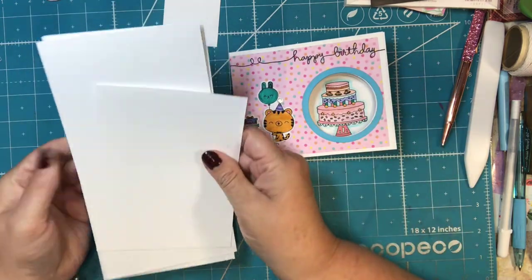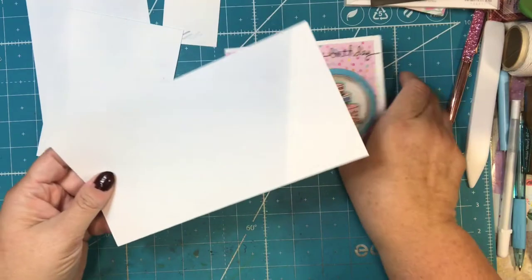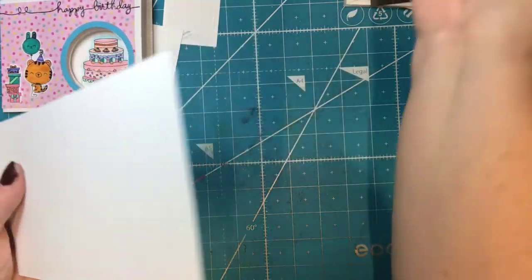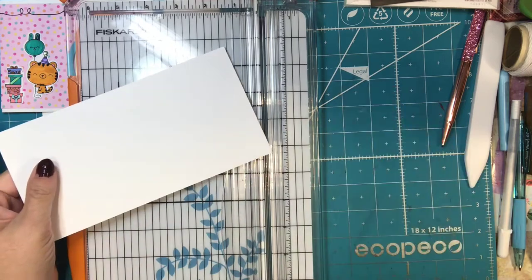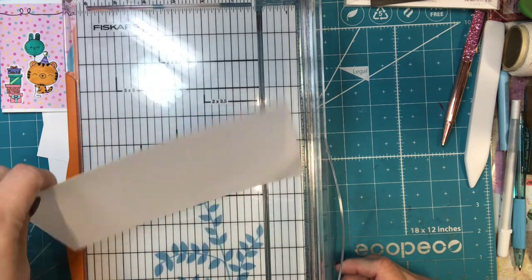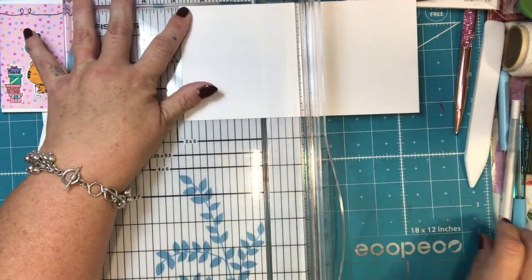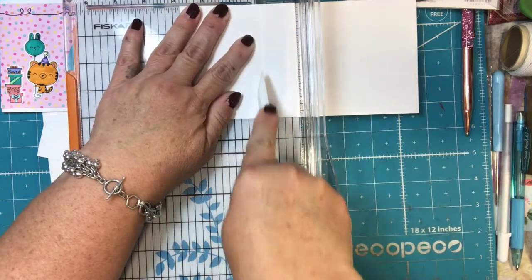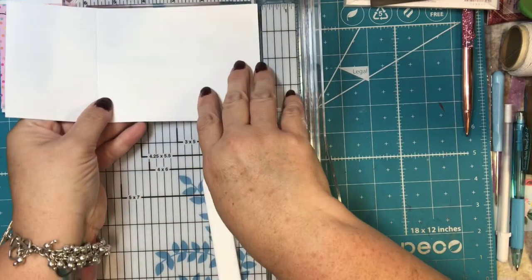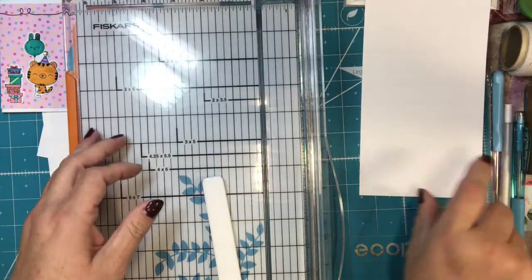There's a front piece, an inside piece, and a back piece. The front piece is cut at four and a quarter by eight and a quarter. I take my eight and a half by eleven sheet of paper, cut it in half at four and a half, and then cut it down so it's eight and a quarter. Then you want to score it at two and three quarters. This is going to be the front of the card — it will measure your five and a half by four and a quarter regular A2 sized card.